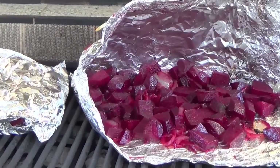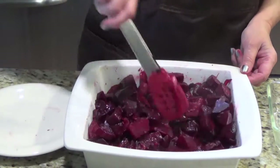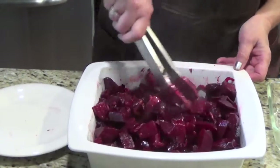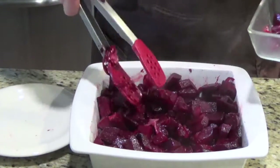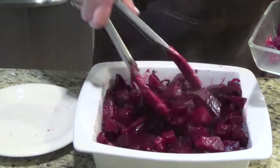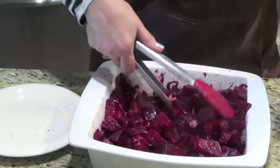You can finish it in two ways. I poured everything here from the foil and it's still steaming. I like to take out a little bit for myself just like this, without any other seasoning. And I love it.